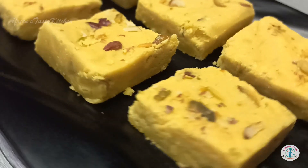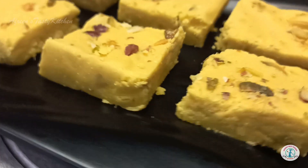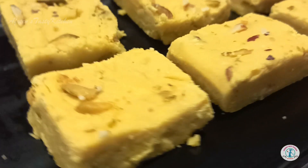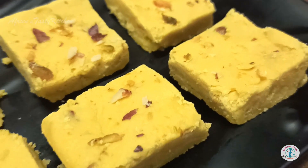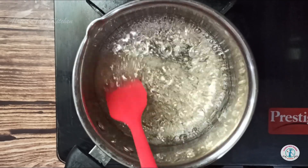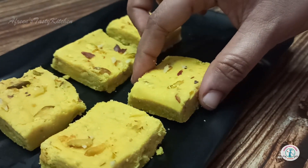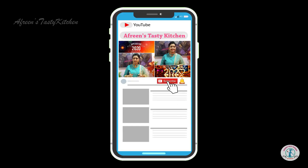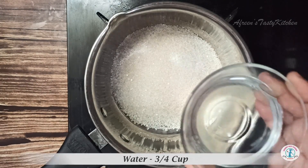Hello my dear foodies, welcome to our Friends Tasty Kitchen. Today's recipe is traditional Indian sweet besan barfi, mainly prepared from chickpea flour, ghee, and sugar syrup. It's a sweet recipe prepared especially during winters, which is very simple and requires basic ingredients. Let's get started with the process. If you are new to my channel, please do like, share, and subscribe. Take a saucepan, add one cup sugar and three-fourth cup water.